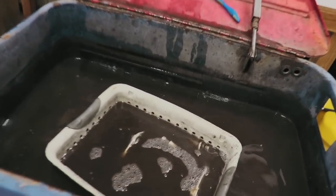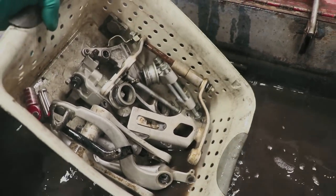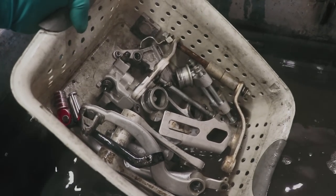As for the rest of the parts, I've had them soaking in here and now it's time for pressure washing. The process is exactly the same — pressure wash them, and then whatever needs mag wheel cleaning, I'll freshen it up with that.